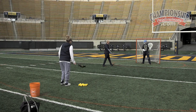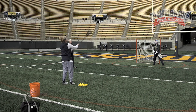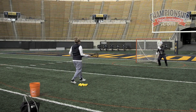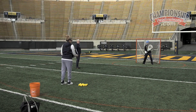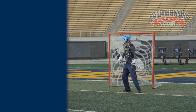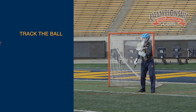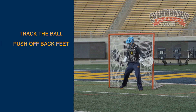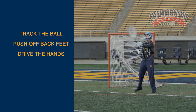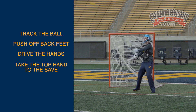We'll take a couple shots high. If we're working with a pure beginner, we would tell her which side. So we're going to go stick side high. Paige is stepping into it. If she doesn't know how to clear yet, she can roll it back. She's tracking the ball from point of release all the way to her save. She's pushing off that back foot to the ball, driving her hands to the ball. A lot of it is just thinking to take that top hand to your save. And then she's getting around the ball.